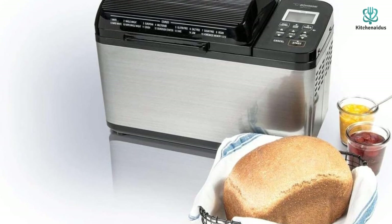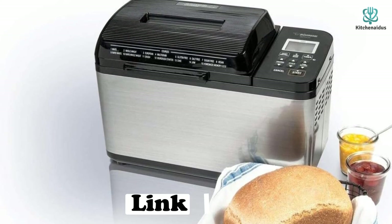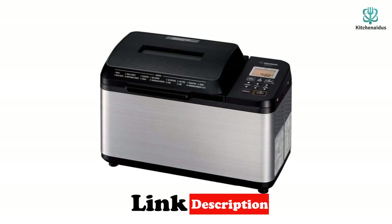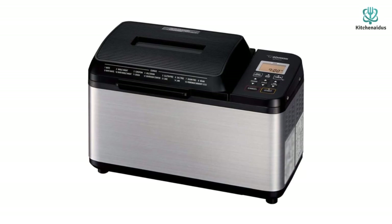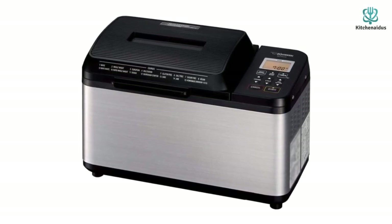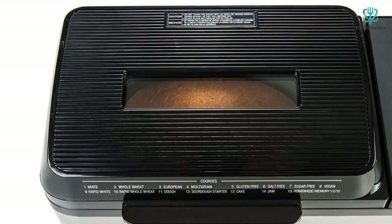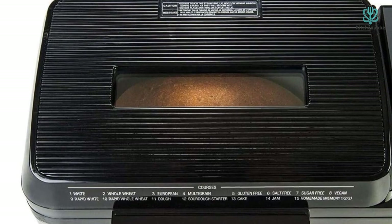At number 3, we have the Zojirushi Home Bakery Virtuoso Plus bread maker. Zojirushi has been making high-quality home products since 1918, and this programmable bread making machine lives up to the brand's reputation. You can make artisan breads, doughs, jams, and even meatloaf across its 15 pre-programmed settings. It also features specific baking cycles for gluten-free and organic ingredients, a quick baking cycle that prepares bread in about two hours, and dual kneading blades for more consistent results.